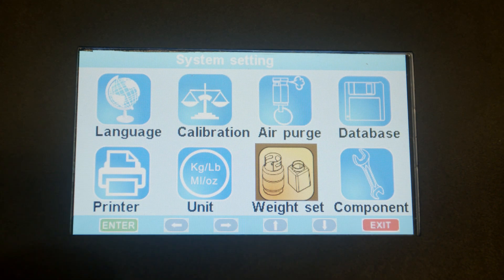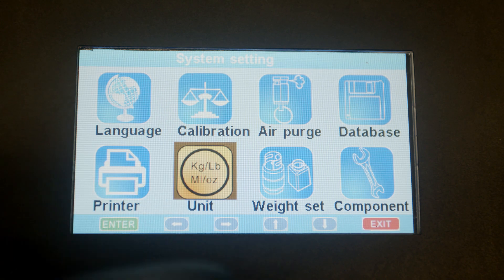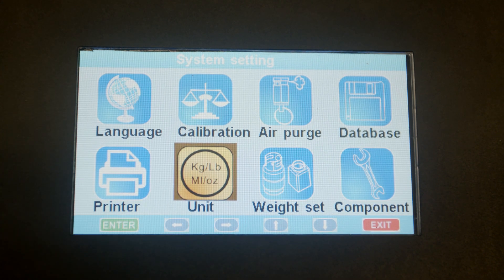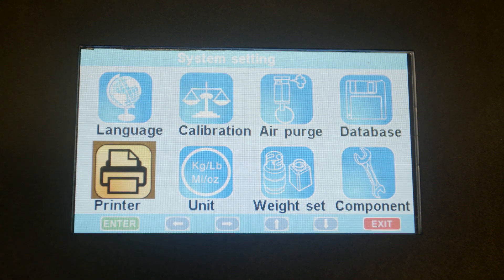This is for the weight of the tank. You can change the units — if you prefer kilograms, pounds, or ounces, you can make the change here. Also, this is the function for the printer, so if there's anything you need to change on the printer, you can go ahead and do it on this screen.